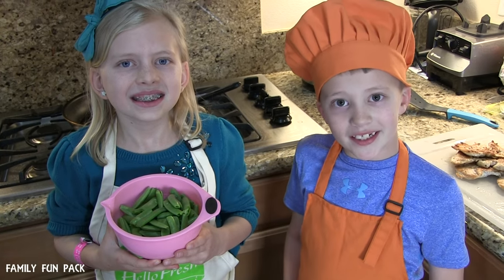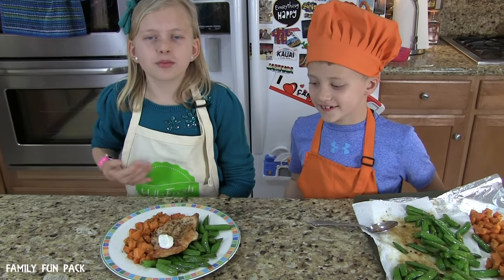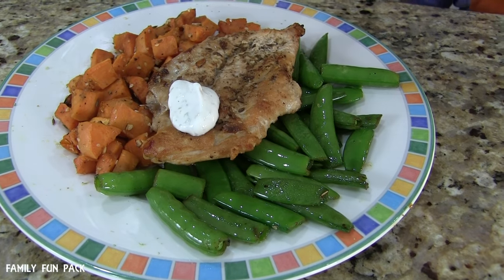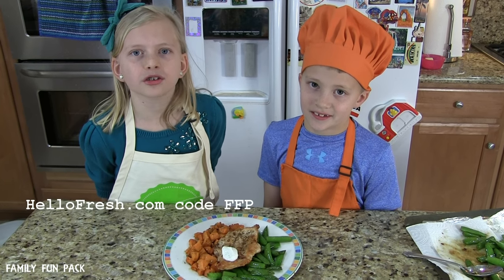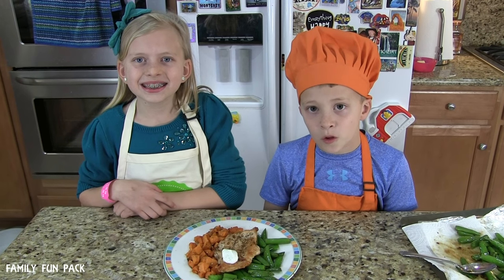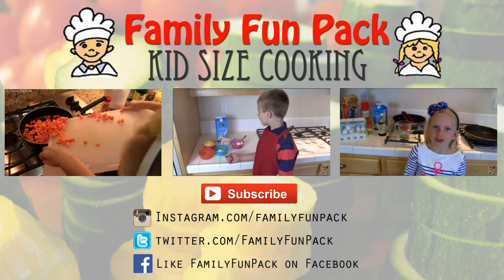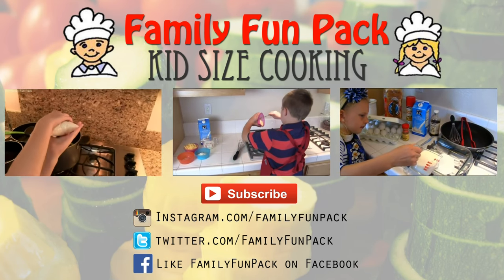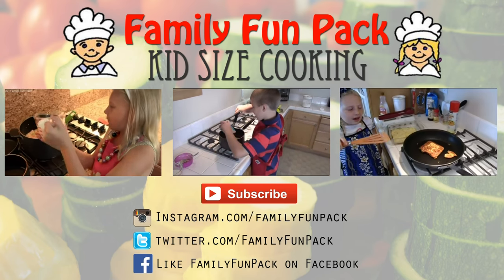Cook the snap peas for a couple minutes. Here it is — our finished meal! If you want to try one of these meals at home, there's a discount code in the description box. We want to thank HelloFresh.com for supporting our channel. Thanks for watching — we'll see you next time!